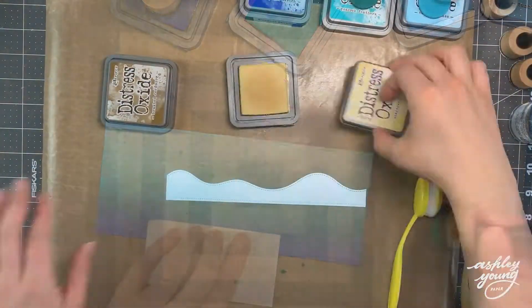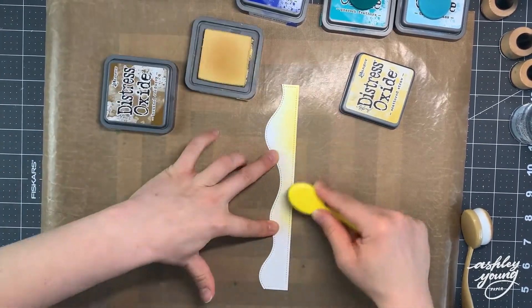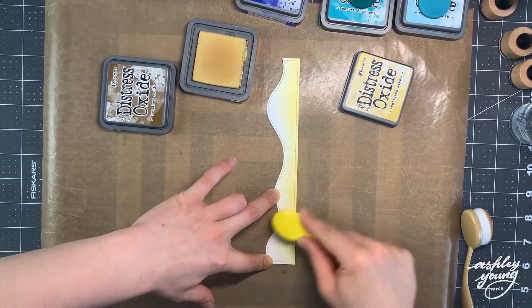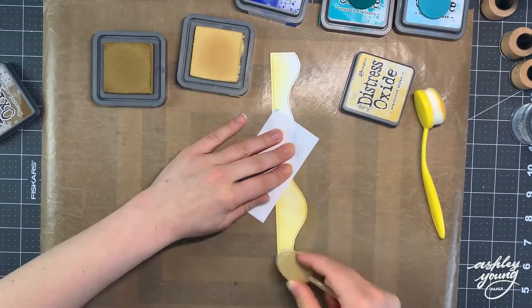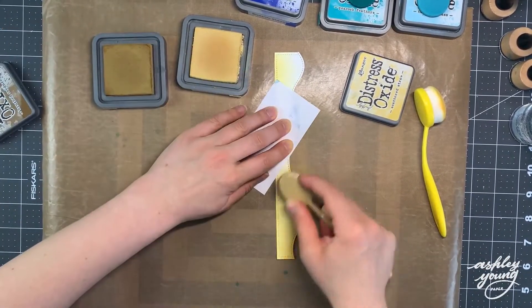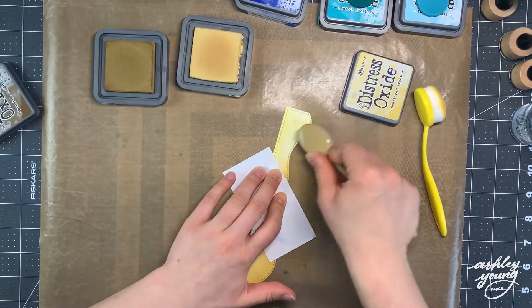So as I was talking about the Lawn Fawnatics challenge, you saw me blending a watery background. I cut out a piece of Strathmore Bristol Smooth cardstock with the Large Slimline Rectangle Die by Lawn Fawn and blended on three different colors of Distress Oxide Ink: Blueprint Sketch as the darkest blue, then Peacock Feathers in the middle, and Tumbled Glass on top as the lightest.